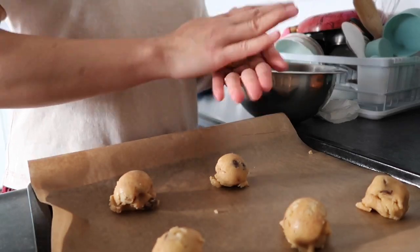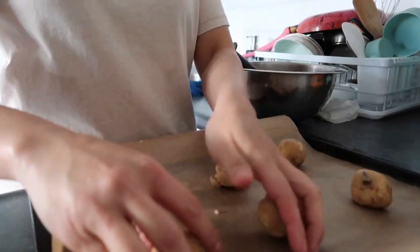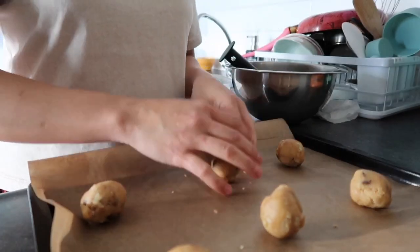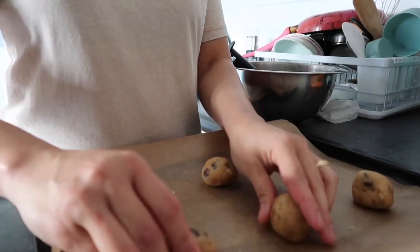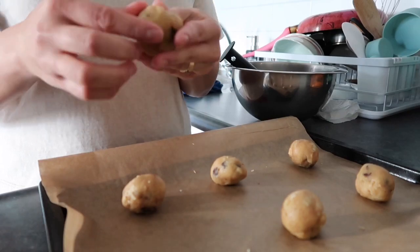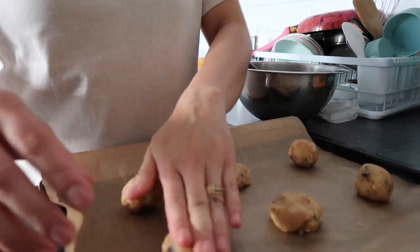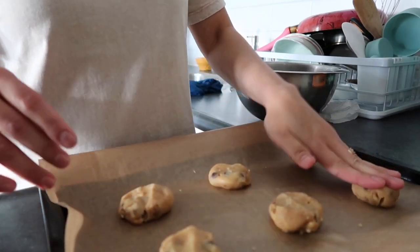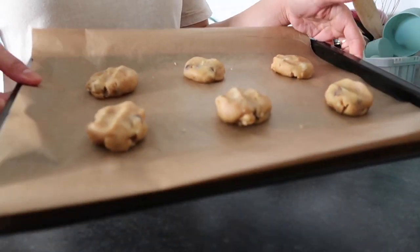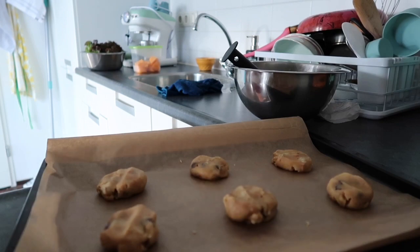I put six cookies on the baking tray so they have space to spread. Because these cookies will still grow from the center, I flatten them a bit — not much, just like that. They're ready for the oven. The oven is really quite warm so put them in right away.